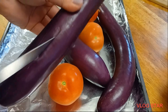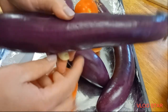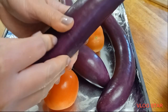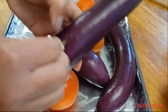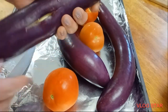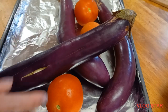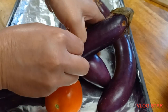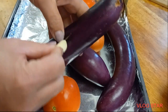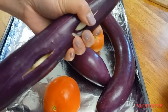Then we're going to put some garlic in the slits. The garlic will add some aroma to our eggplant, and it will cook and get roasted at the same time, giving the eggplant a nice garlic taste. We'll just keep doing this for all of our eggplant, and then we're going to roast it.